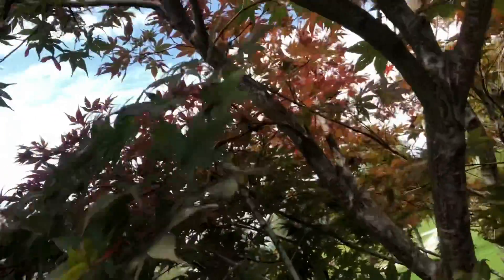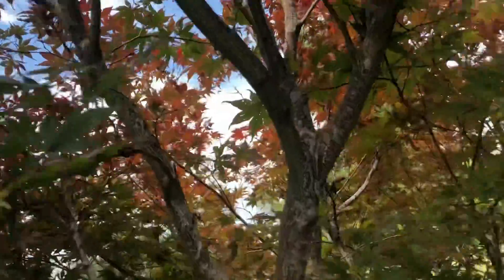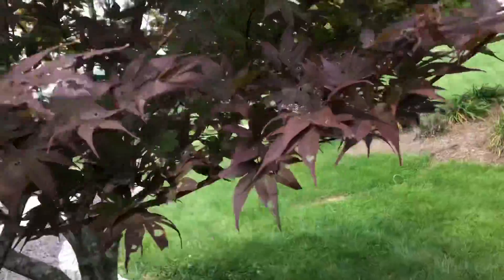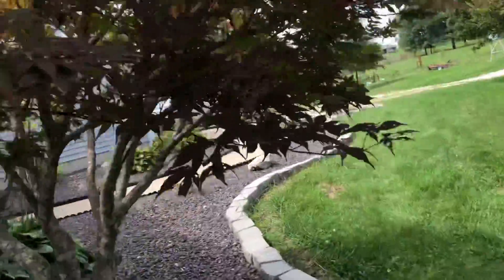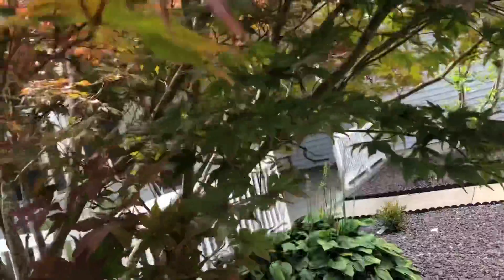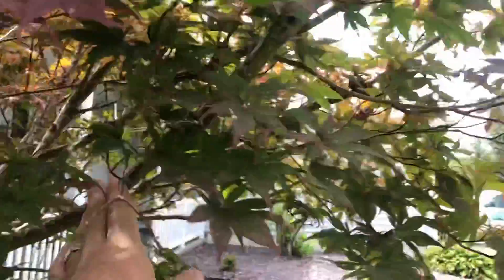I'm going to find a branch — I'm not really sure how big of one to try. I don't want to try anything too big, but I'd like one that's fairly straight if we can. Maybe this one right here — still not sure if that's too big, but that'll give me a good four or so foot tree.